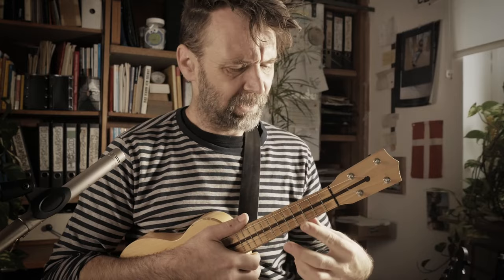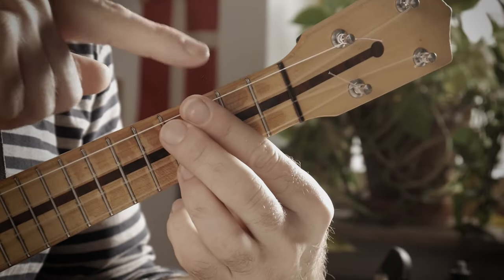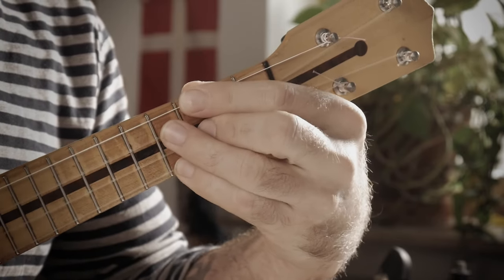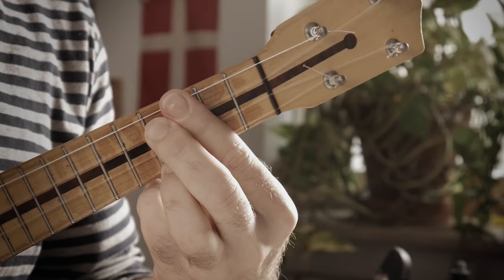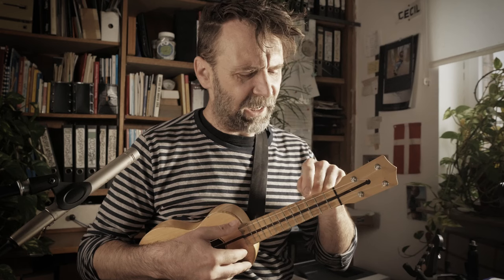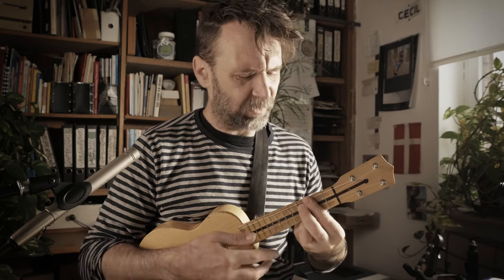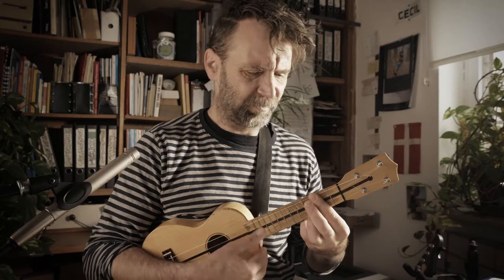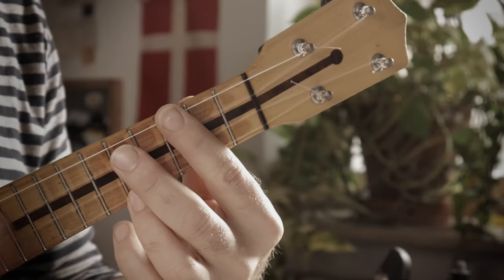Here's the second voicing — squeeze your fingers together so that your voicing is three, four, three, four. In this case it's a fully diminished chord, and a fully diminished chord can have any of the notes as a root. So it's B flat fully diminished, E fully diminished, G fully diminished, or D flat fully diminished. These two voicings are so great together and they sound so jazz.